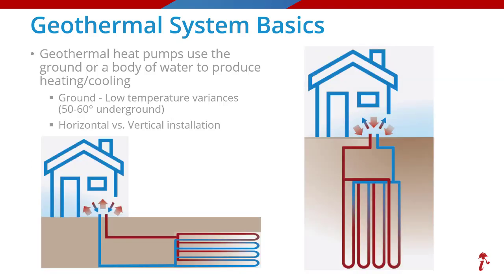If you have enough space, you can install these ground loops horizontally without going very deep — maybe 5 or 10 feet beneath the surface, as represented here in the graphic on the left. If spaces are tighter and the lot size is smaller, for example in urban areas or commercial properties, the loops can be installed vertically and may go 200 to 400 feet or more, as seen on this image on the right.